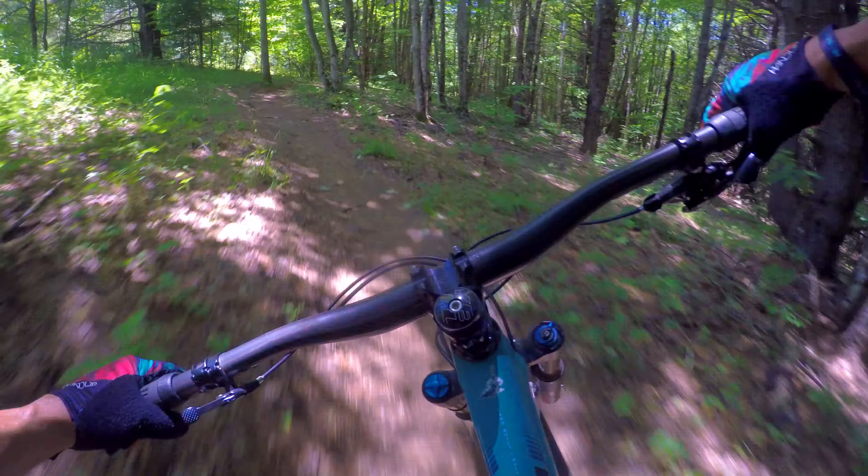This thing feels good. I'm on a size large — they tried to get me on a medium, but I'm 5'10" and I'll go the large. I like a bigger cockpit. You really notice the steep seat tube angle. The effective top tube length isn't that long for a large bike, but the reach is nice — it really opens up the cockpit to breathe on the descents.